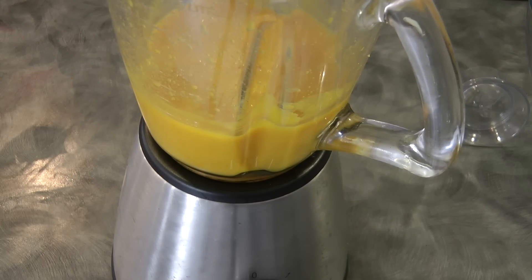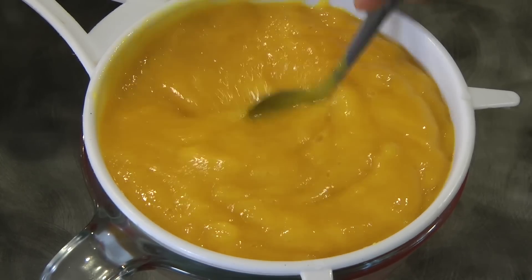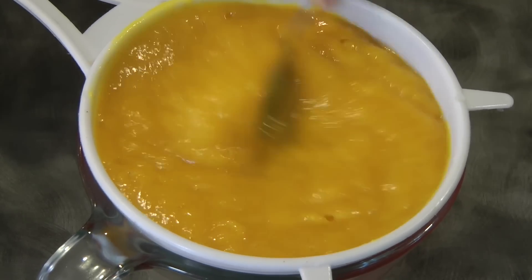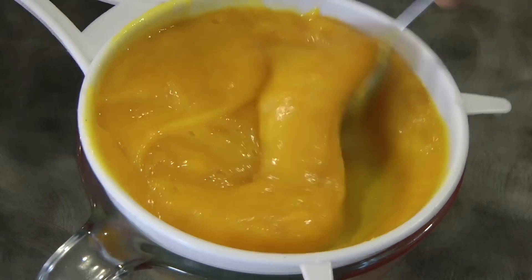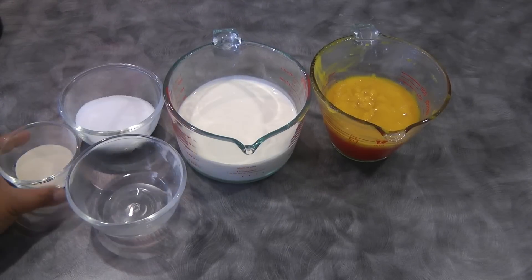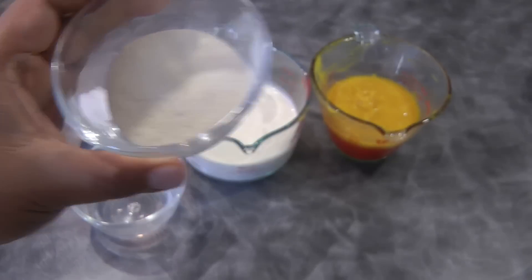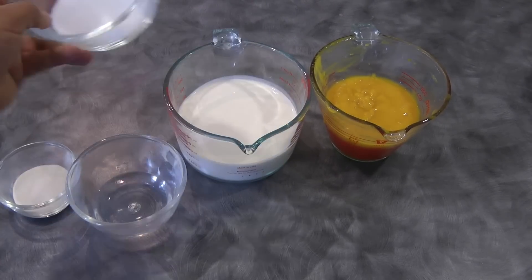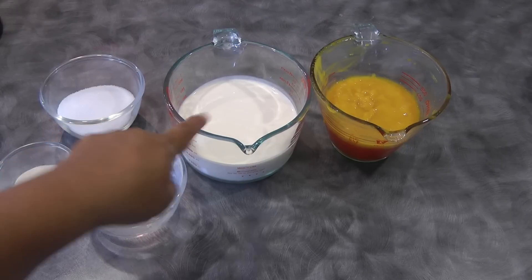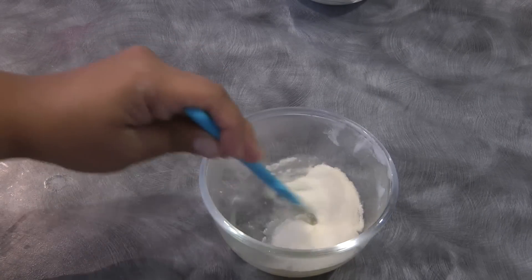Once you finish pureeing the mango, we're going to strain it to remove some fibers — we don't want fibers in the mousse. You need about one and a half cups of pureed mango, one third cup of hot water, one and a half tablespoons of unflavored gelatin, half a cup of sugar, and two cups of whipping cream.